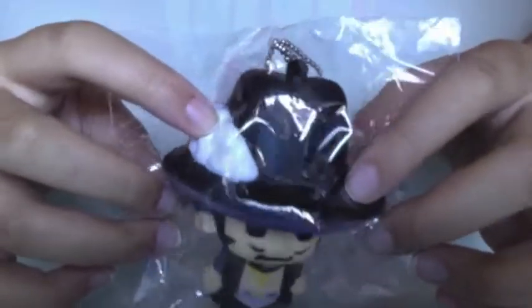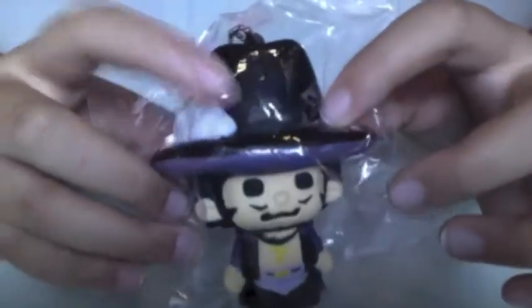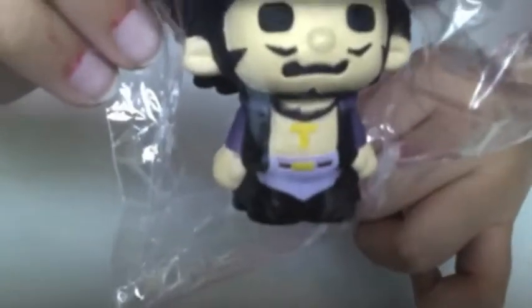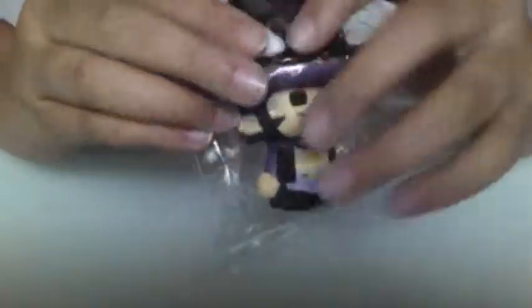And I have this pirate One Piece — I think it's a pirate because it has arms on the feather thing on the hat. But it has a necklace. Yeah, this is very squishy.